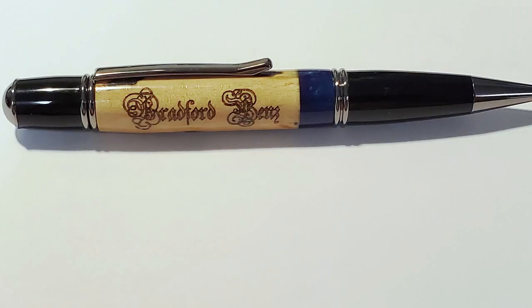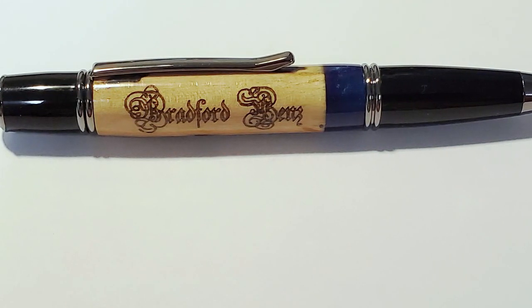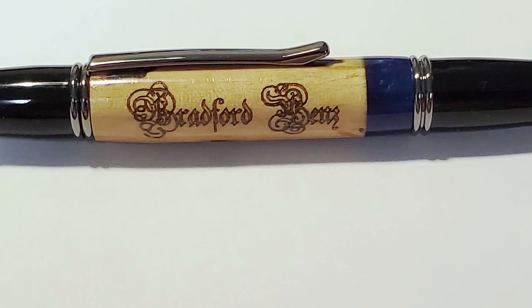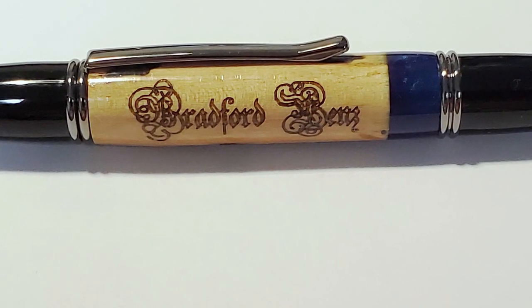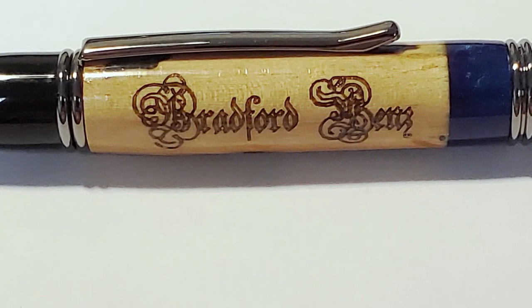We have one production model so far using our new attachment to the CNC and just wanted to share that with you. As you can see, we're able to do some pretty detailed work with that attachment. We hope you've enjoyed this little video — maybe it'll give you some ideas for upgrading your machine if you want to do some laser engraving on your pens.